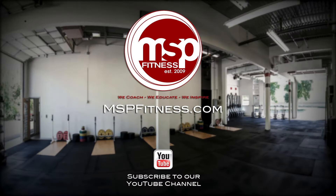This has been a video from MSP Fitness TV. Check us out at MSPFitness.com and our YouTube channel, MSP Fitness. We'll see you guys next time.